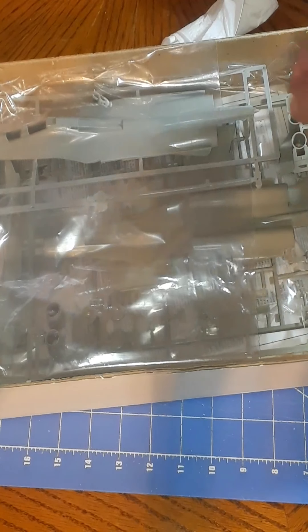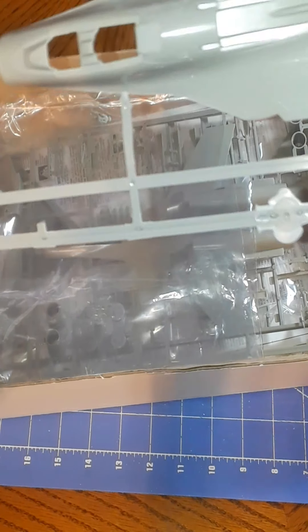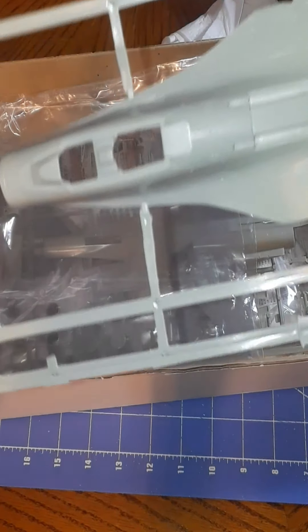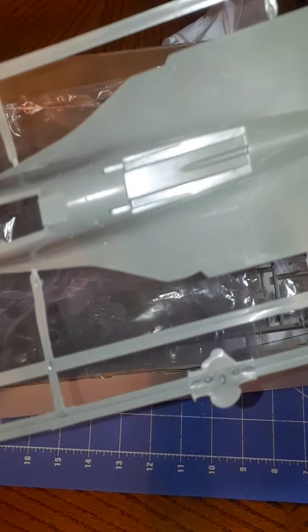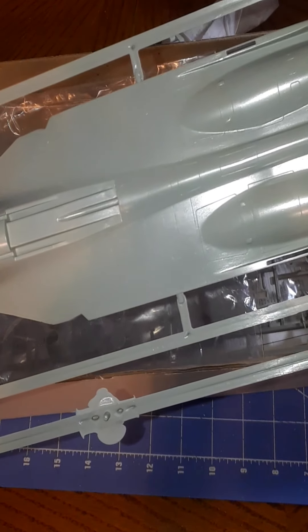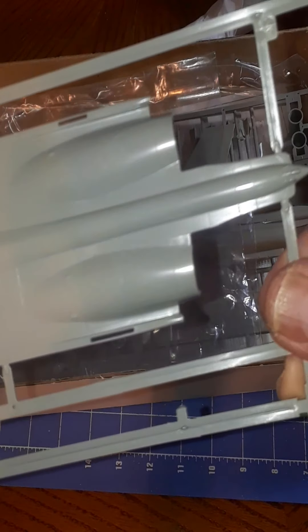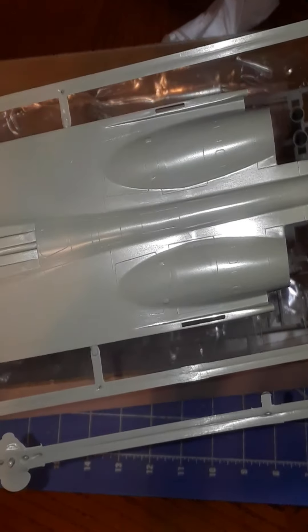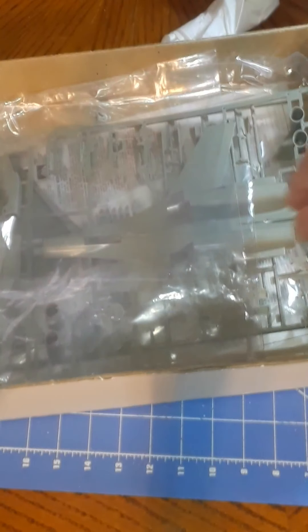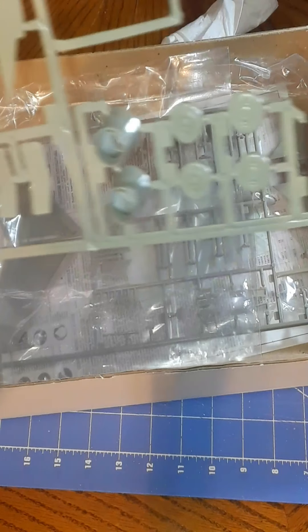And here are the main parts. We've got a really nice top portion of the fuselage with engraved details and a smooth transition from the dorsum of the fuselage to the curves of the engine nacelles. Some other views of parts for the bottom of the fuselage are also visible.